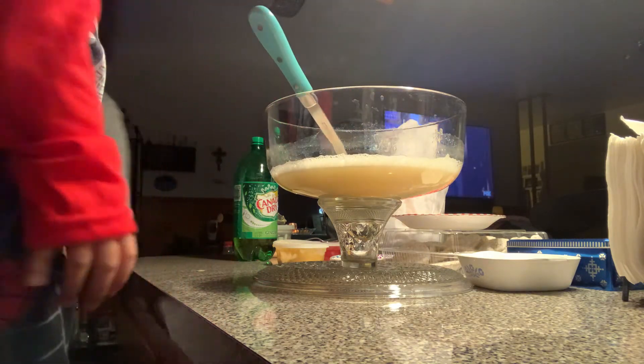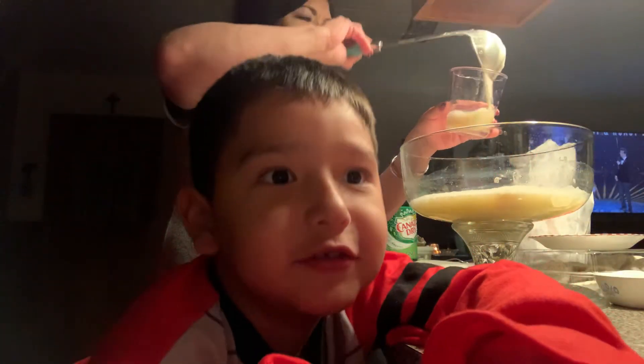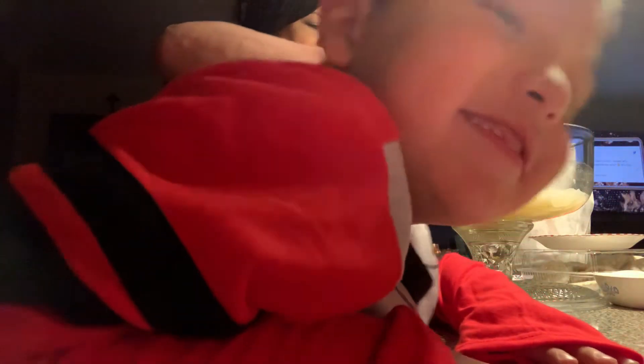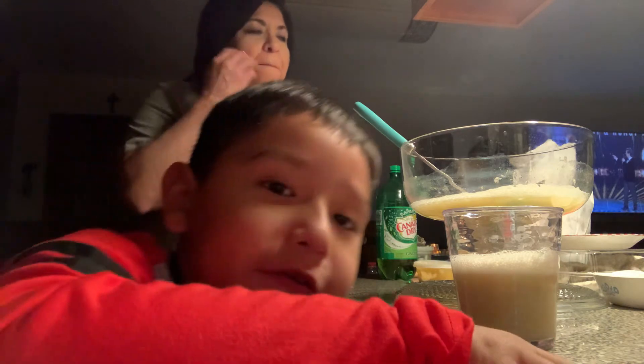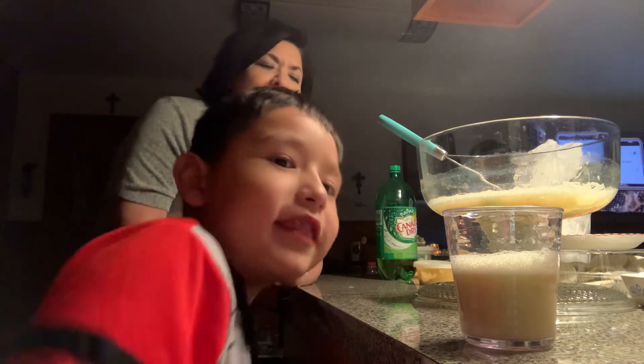You ready to taste it? I'm about to taste it, guys — let's see how it tastes. I wonder what it tastes like, guys. It's the time of review — I'm so ready to try it! Did you know my Nana, aka my grandma, makes the best food? Okay, there you go, now I'm gonna take a drink.